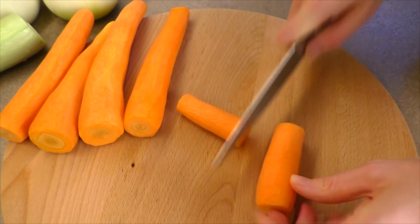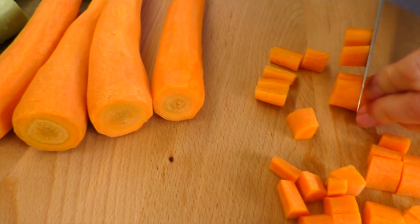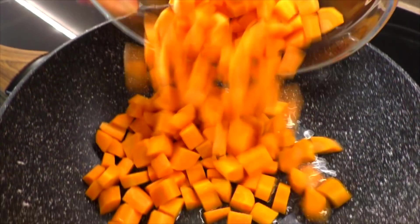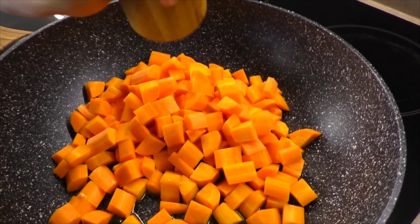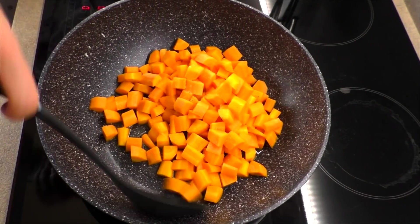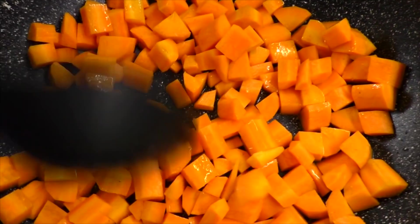Я взяла 5 молодых морковок. Морковку нарезаю крупно, кубиками около 1 см. Морковку отправляю в разогретое масло и немного перчу. Делаем это по вкусу. Перемешиваю морковку, масло и перец. Оставляю овощи пассероваться.